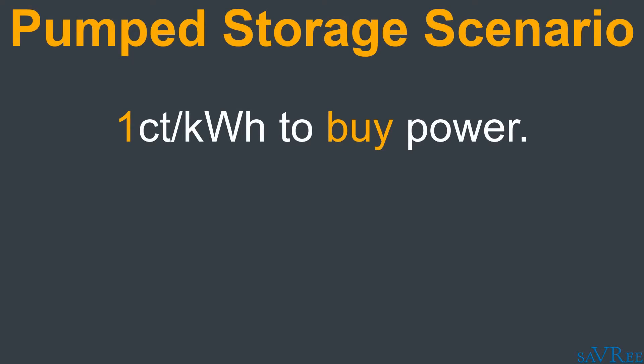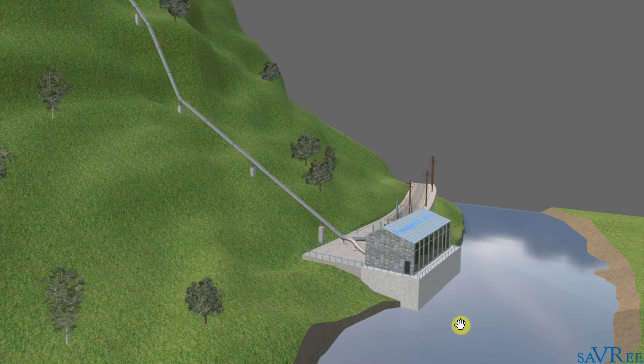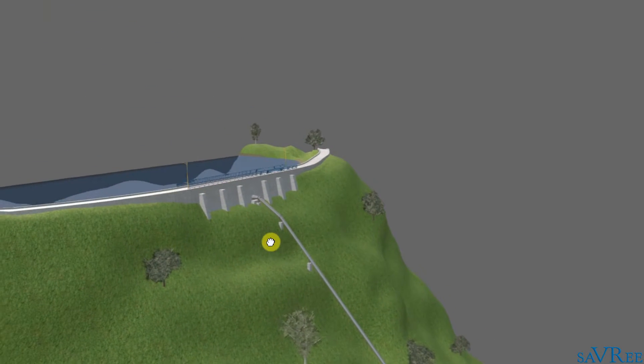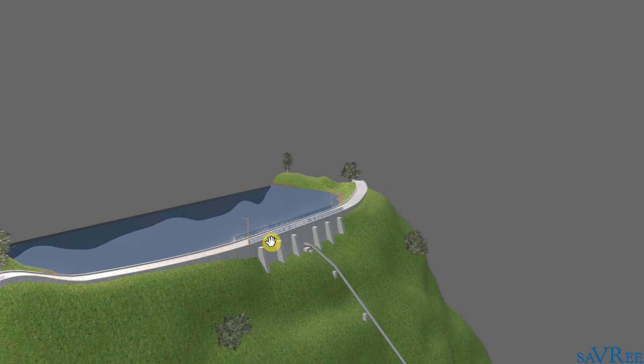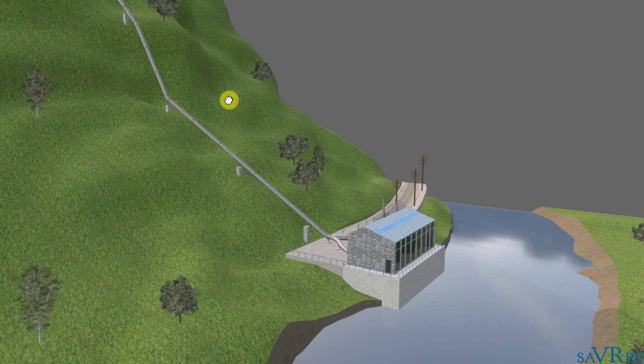It might be that the people operating this pump storage plant think that one cent per kilowatt hour is very cheap, and they'll buy the electricity in order to power the Francis turbines and pump the water from the lower reservoir — in this case a river — up to the upper reservoir. And they'll do this all day because it's been sunny all day and there's also been a lot of wind, so we've got a lot of cheap electricity. When the upper reservoir is full — and this may take eight to ten hours, maybe more, maybe less — we'll hold on to all of this stored potential energy. Then we'll wait until it's dark, and all of a sudden all of that abundant electrical supply provided by the sun from solar power, and maybe the wind dies down as well, all of that abundant electrical power will disappear and it'll no longer be available in the national grid.